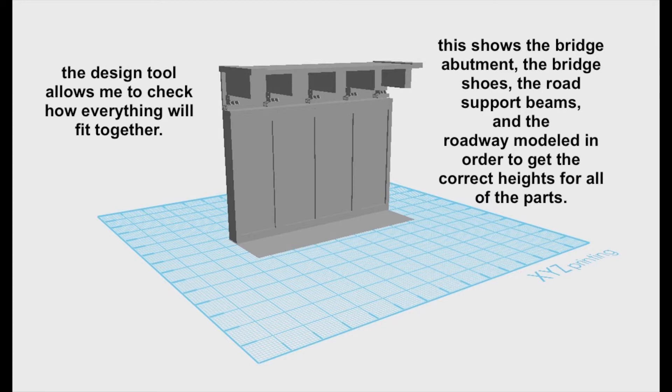The design tool that was used allows you to model several pieces together to ensure proper fit as well as checking dimensions.